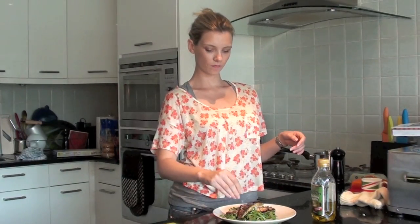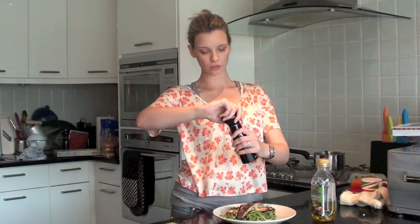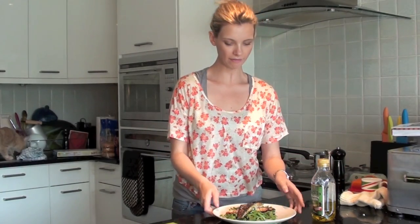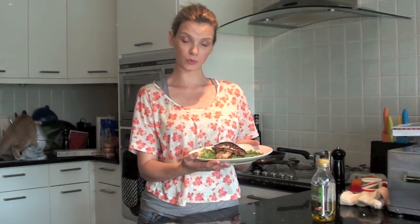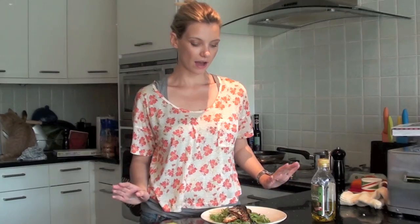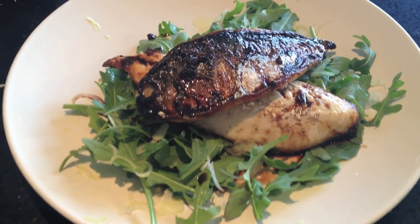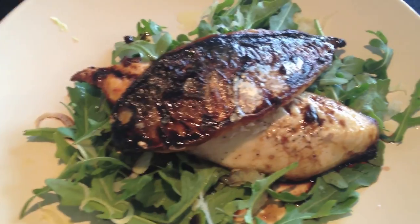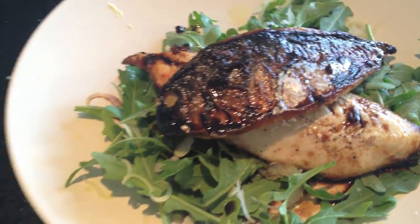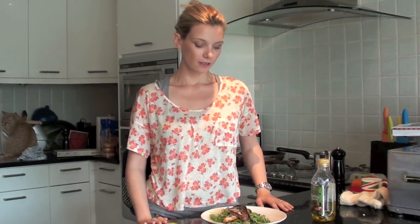A little bit of salt — not too much because we've already got the soy sauce — and a little bit of pepper. And there we have it: grilled mackerel fillets with a soy, lime, and ginger sauce on a rocket and fennel salad. It is absolutely delicious, really healthy, and really easy to make. I thoroughly recommend this as a salad for any time of the year — good as a light dinner or a full lunch. You can increase the amount of salad or start with just one fillet of fish. The choice is endless. So I'm off to eat it.